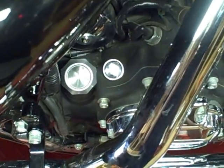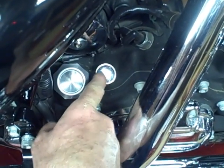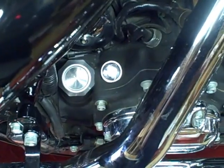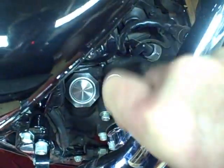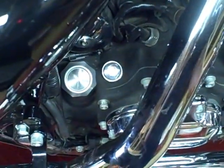The first thing you want to do to change the transmission fluid is to loosen up the oil filler dipstick cap, and that takes a 3/8-inch Allen wrench. You want to loosen that up all the way.